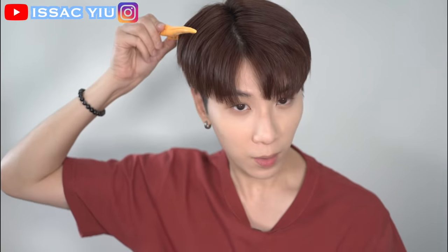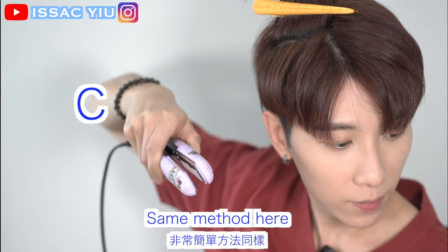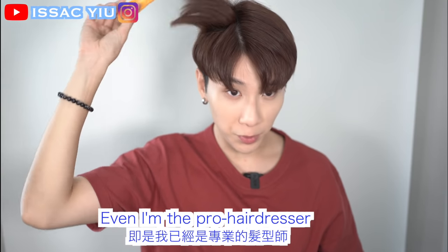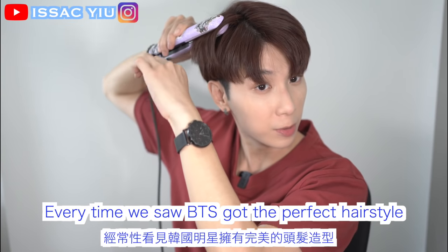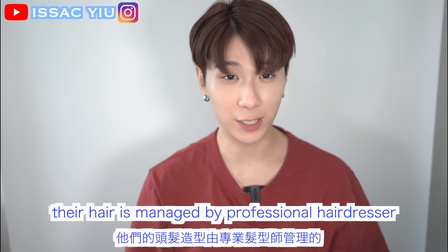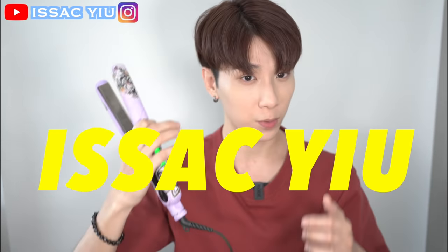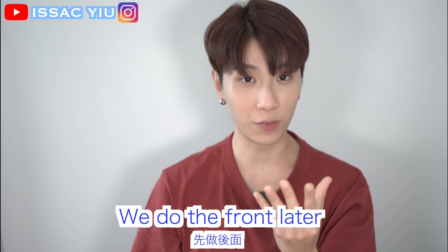We just leave the front for the ends. You see what I'm doing for the other side? Just same method. Separate the section and step by step — it's more easy to get this hairstyle. Even as a hairdresser, I need to do it step by step too. Every time you see BTS hair, it's managed by a professional hairdresser. So right now, this tutorial is from professional hairdresser Isaac Yu. You see? The shape is just coming — leave the front for the ends.